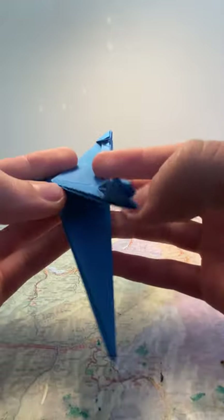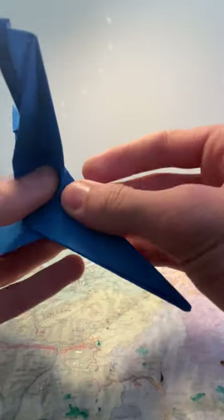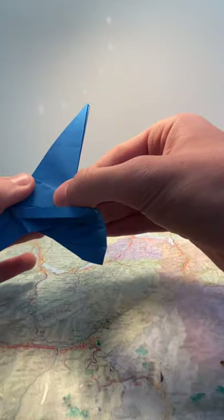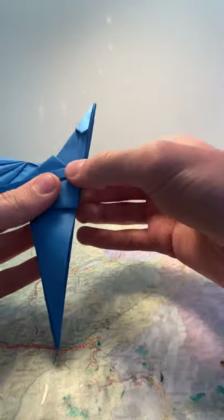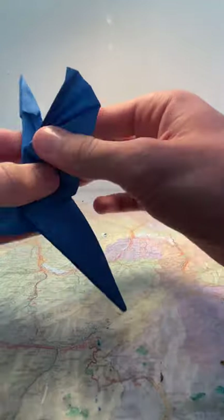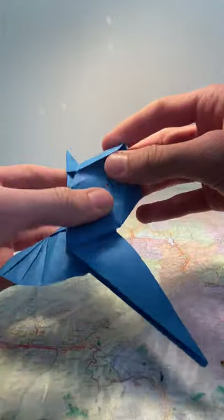Do the same thing on this side: fold the flap up, fold the first flap along the crease here to make a bisector angle fold, make sure it's nice and flat. Then fold the edge here so it's flush with the edge there, flatten it. Then fold this back from there to there. Fold it back slightly, pop out the flaps, flatten to make sure there are no issues. Same thing on the other side — you should have this.